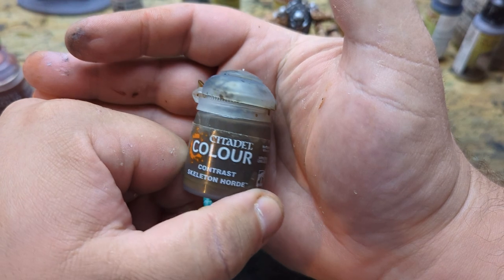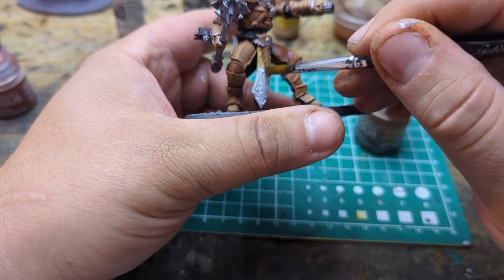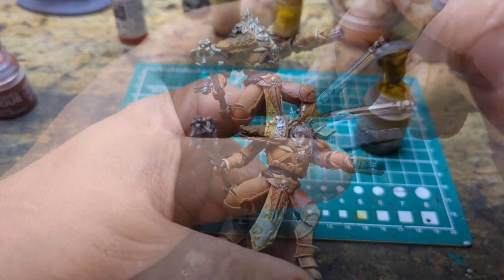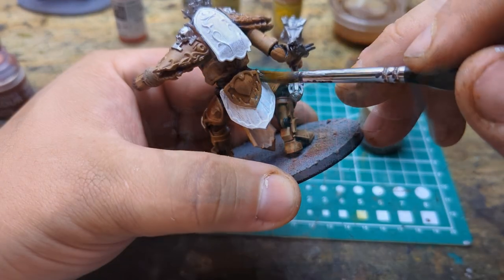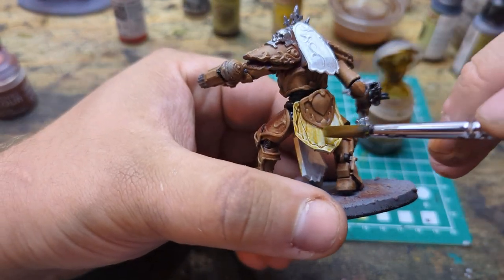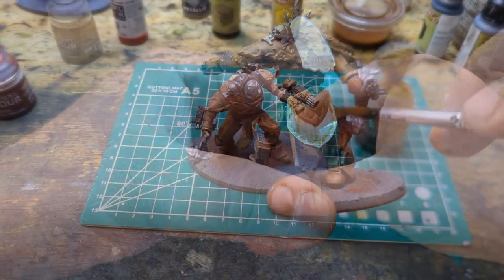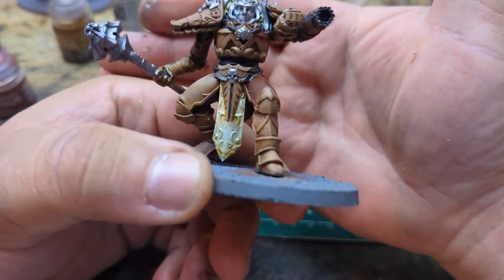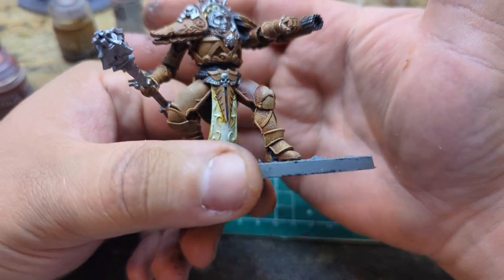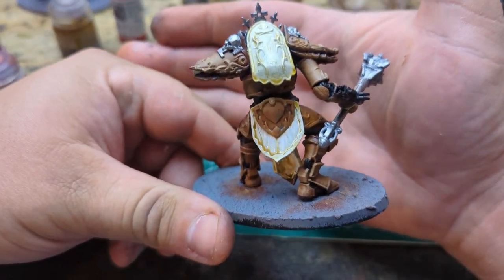Next we're going to go for our edges of the cloth and we're going to use some Skeleton Horde to make it nice and tan looking. There we go — a little bit of Skeleton Horde on there, then fill the brush up with some water and dilute it, and it gives you that kind of medieval white but also full-of-dirt brown color on the edges.